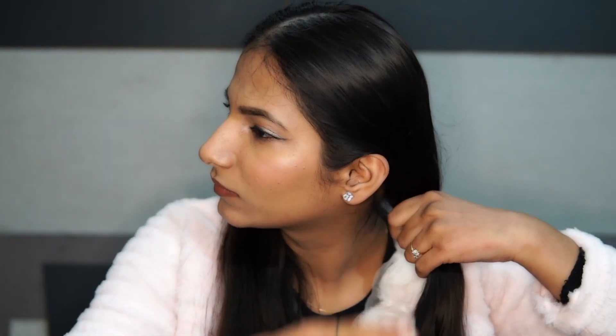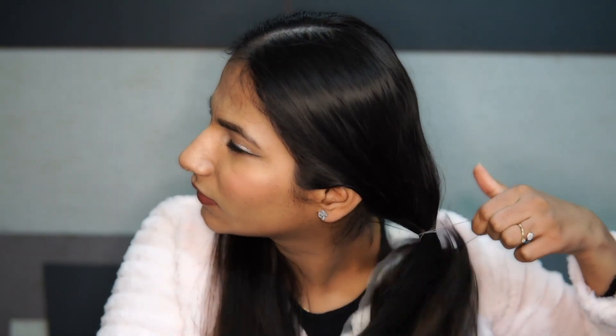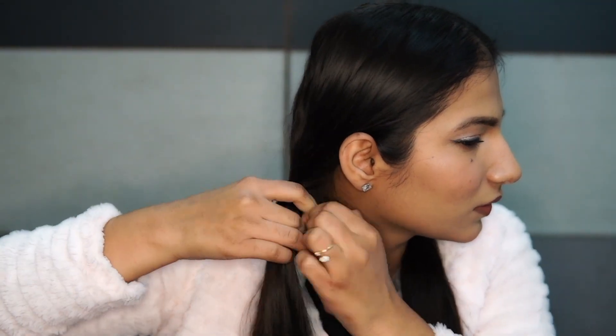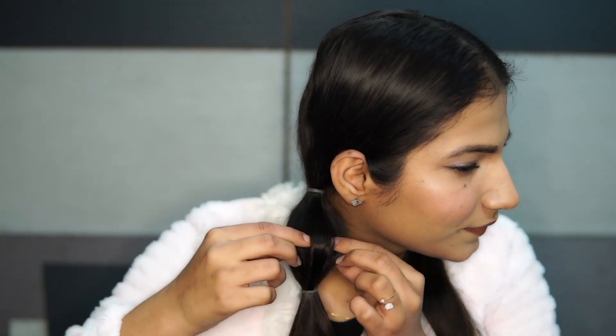Start by splitting your hair into half and then make pigtails on both the sides. Now, we are gonna create the first bubble by adding an elastic 2-3 inches below from the first elastic. Then pull your hair out to create a bubble shape and make sure to pull it very lightly.